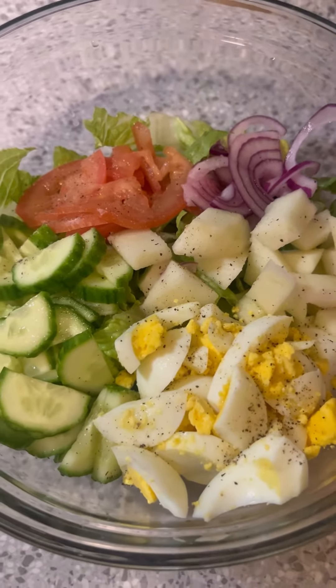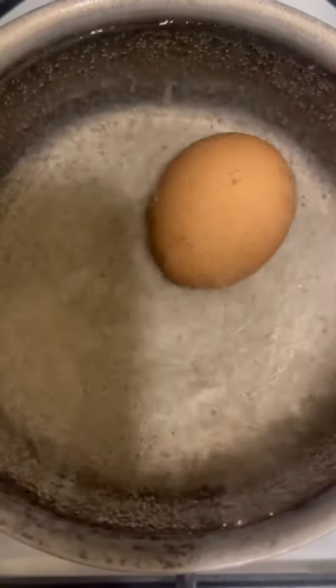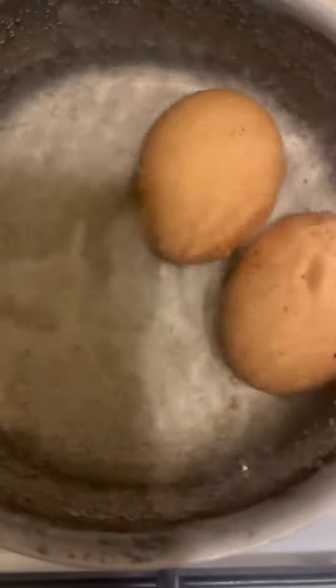Hey good people, it's your girl Shanae here and on today's video we are making a vegetarian — it's not vegan because it does have egg in it — vegetarian cob salad but without the meat.